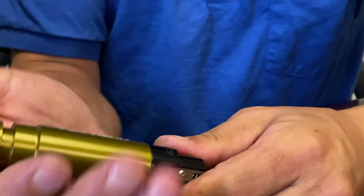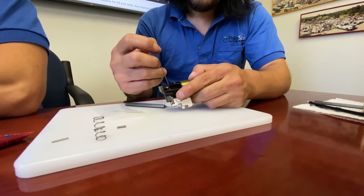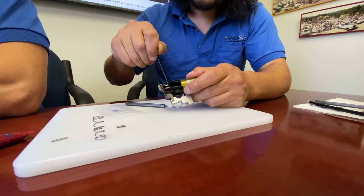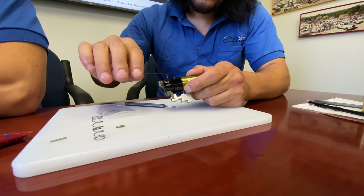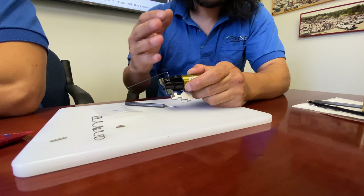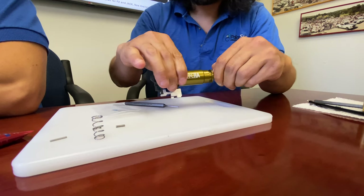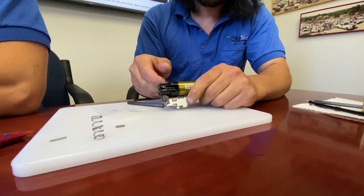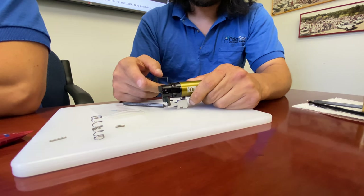To do that, cock the system. Start adjusting the sear screw in — you'll feel it hit and it'll get a little harder to turn. We're going to turn it until we feel the spool release off the sear — that's too far. So we're going to back it off about an eighth to a quarter turn after that. With the heavy spring installed, it's going to snap hard and you'll definitely be able to tell when it releases. We went just under a quarter turn back. Now if we cock it again, we should be on the main sear — and we are.